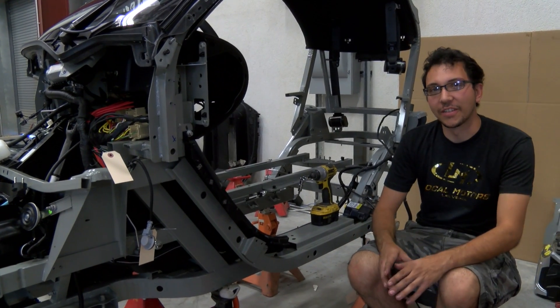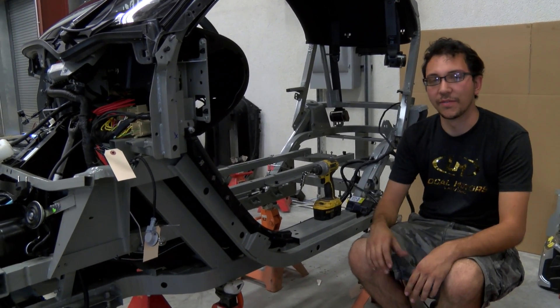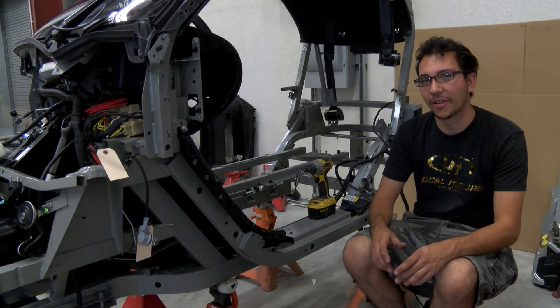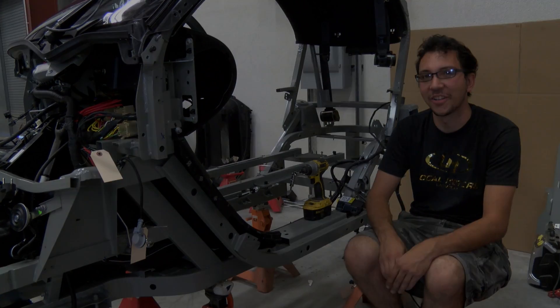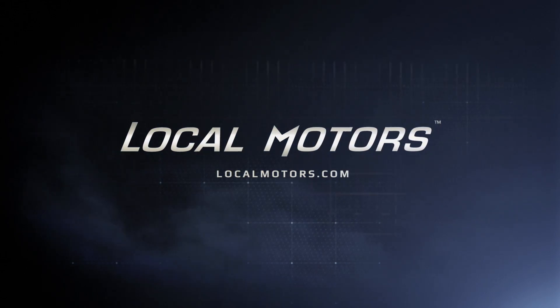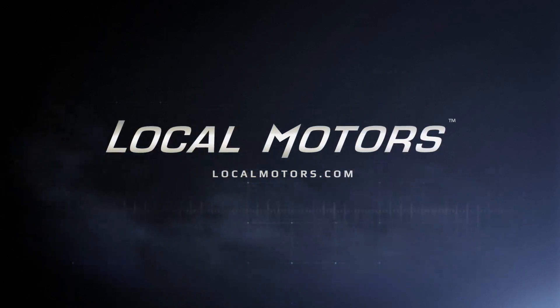The next step is to actually integrate it into our 3D printed car. We already have all the models of this vehicle provided for us from the manufacturer, so we know how everything's going to go together. Hopefully it'll go smoothly — if not, we may have to tweak a few things and get it all installed. We'll see you next time.